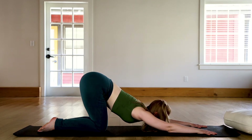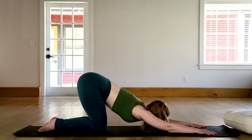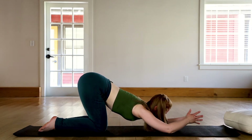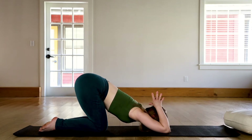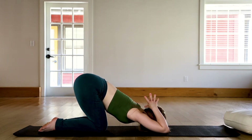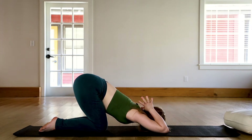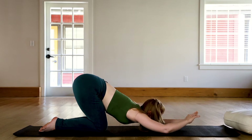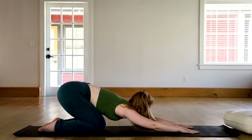Deep breath in, exhale it out. Similar to what we did on the bolster, now hands come together behind the head. Hips continue to press back and we think about lowering the backs of the arms, the triceps, down to the floor. Deep breathing. Inhale, exhale. Remove the hands from behind the head and let the hips drop back to the heels.